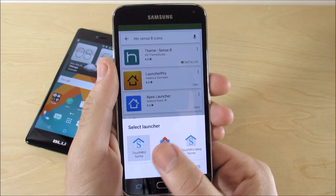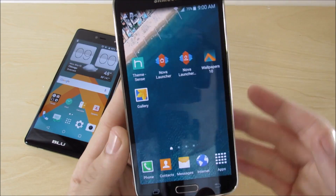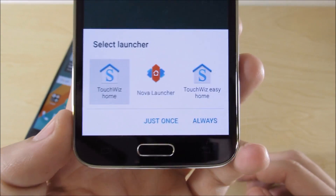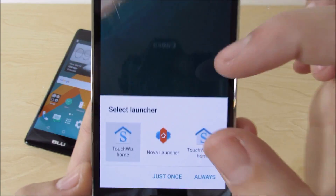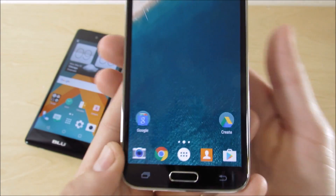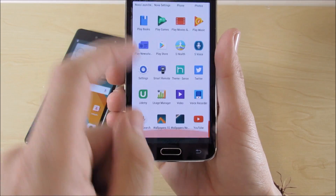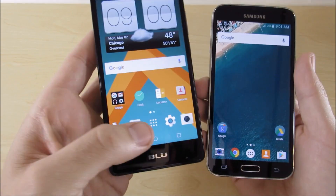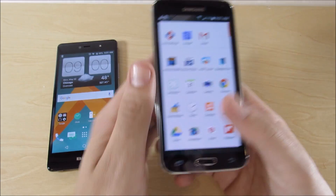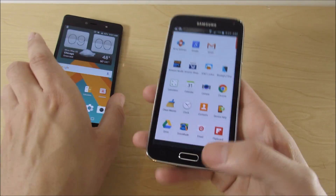The next step is to make Nova Launcher your default launcher. I know a lot of Android veterans already know this, but not everybody does. When you see the prompt to select your default launcher, it might look different depending on your device — just select Nova Launcher and make it your default. Now you can see we just have a blank screen with a bunch of small icons, so we're going to turn this into an HTC Sense 10-looking device.